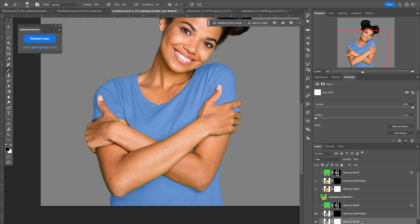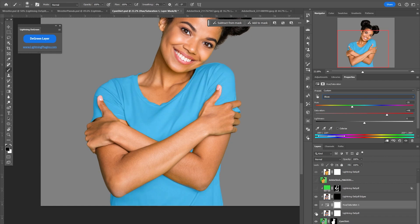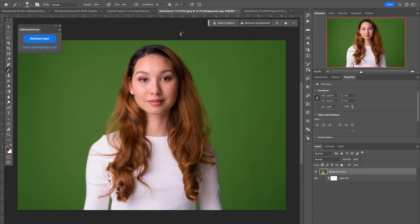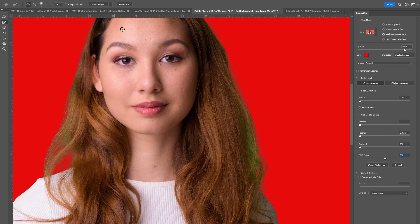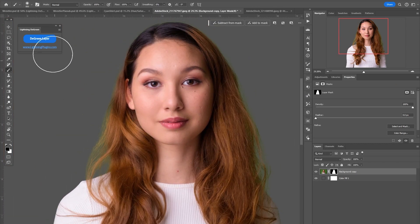Or you could create a hue and saturation layer, just target the blues, and then add a little bit of green back in and maybe pump up the saturation a little bit. And that gets us pretty close to what it originally was with just a little bit of tweaking. It does add a few other layers which I want to showcase. I'm going to double-click and enter the Select and Mask and choose Refine Hair — but there's still some green, so let's run the plugin.